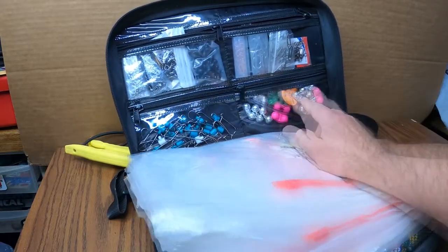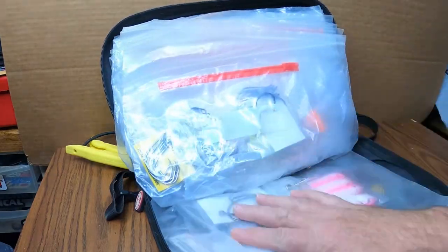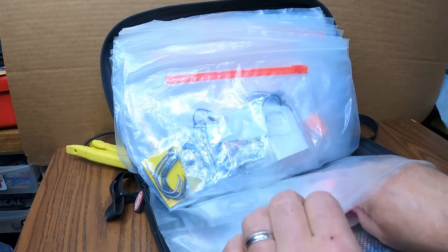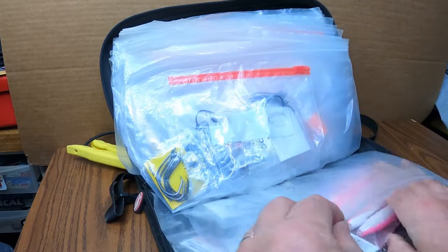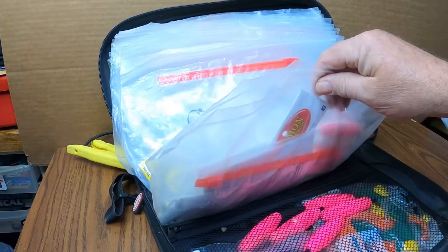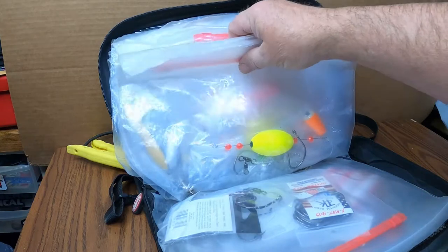I've got my line rattles in there, and hooks — different styles of hooks back in here. I've got some pink Demon Dragons — Pinky in the Shad, you can't beat them — some peg floats, other types of Demon Dragons, even some balloons in there. And then I have pre-tied rigs.